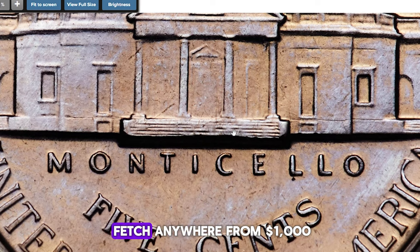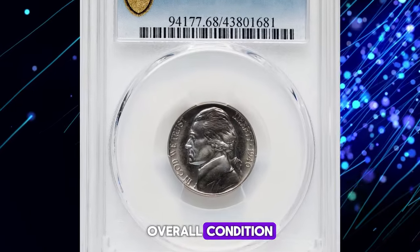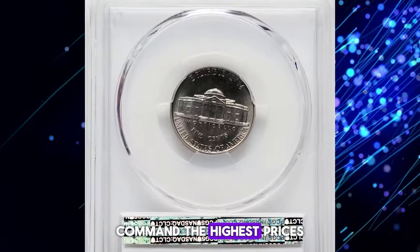A typical proof can fetch anywhere from $1,000 to $3,000 depending on the quality of the strike and the coin's overall condition. Coins with full steps and pristine surfaces command the highest prices.